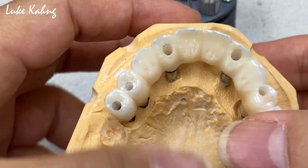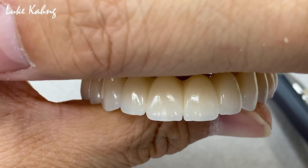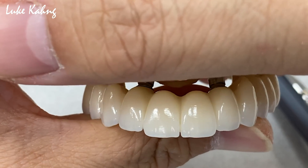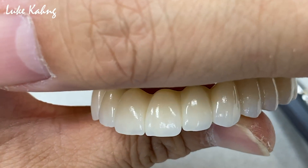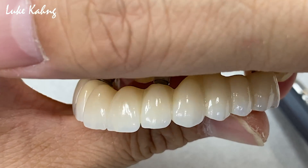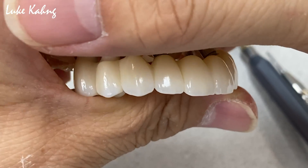This is the finalized aesthetics. It starts from the designing, then after we design and then scanning, design, mill, and then the porcelain layer is carefully added together, and then we finalize it — the full mouth pink-free restorations.